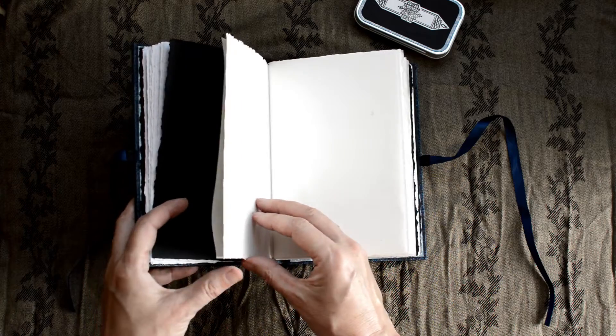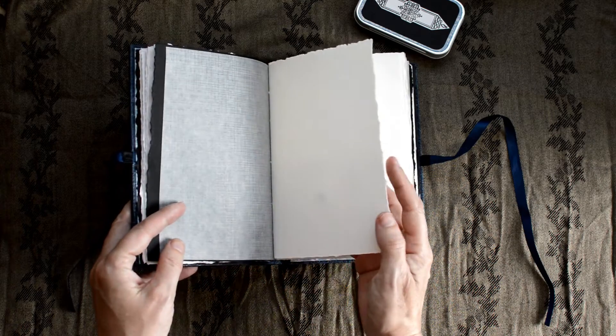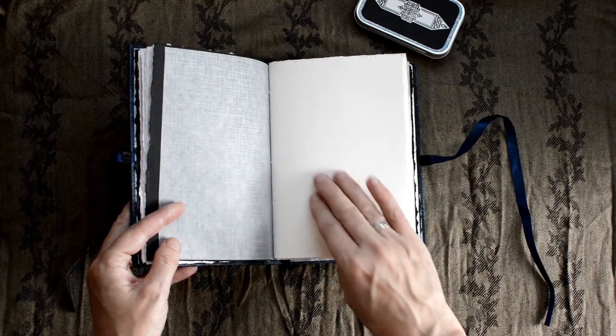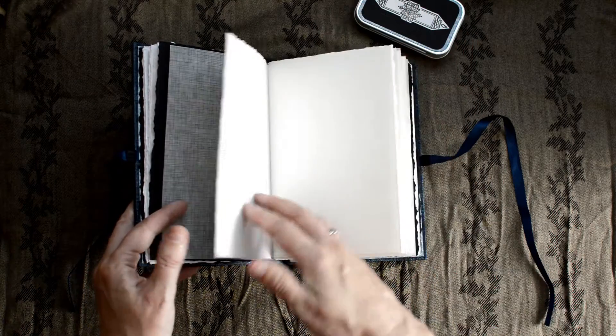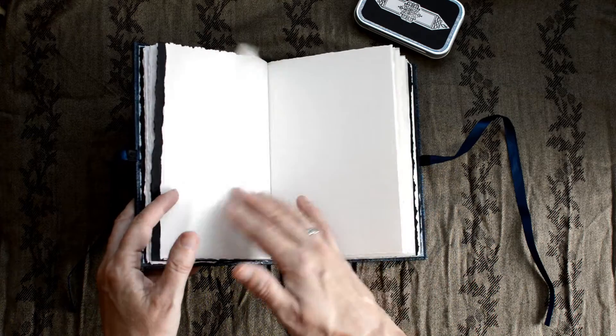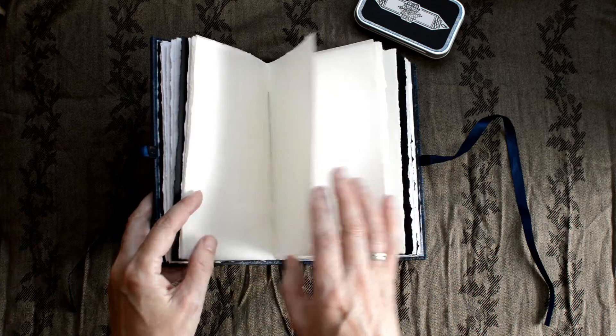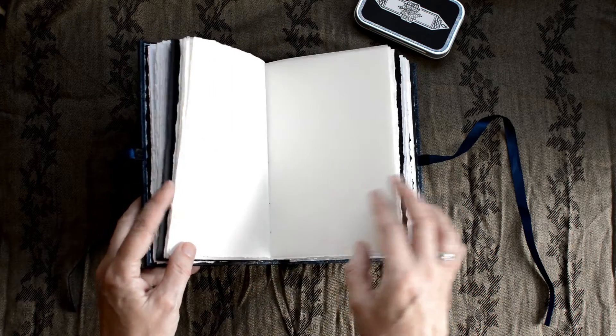As I said, this is Winsor & Newton. I don't know what the poundage is, but it's quite a thick poundage. It has a slight tooth to it. It's a lovely quality paper and as I say, I've used it for many years and it's served me very well. I do like it — it has that beautiful creamy colour to it.